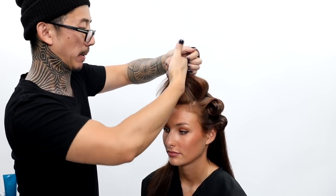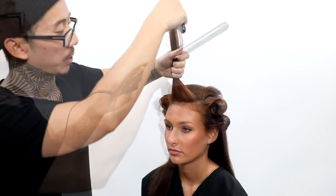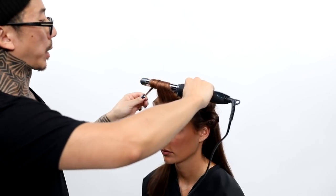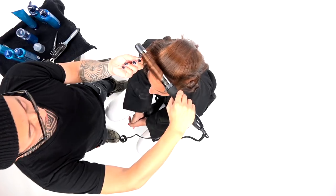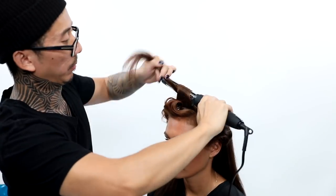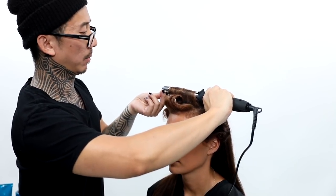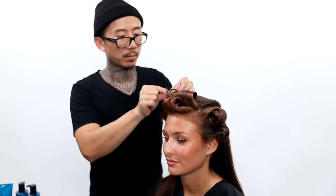Now for the top, I'm curling all of her hair away from the face to her right, because I know they're going to drape this top area to her left. This is going to allow me to have maximum volume with a sexy, relaxed drape over her left cheek. I'm going to continue this in the back, making sure I clip each one of those sections and let it cool in that curl formation for longevity.